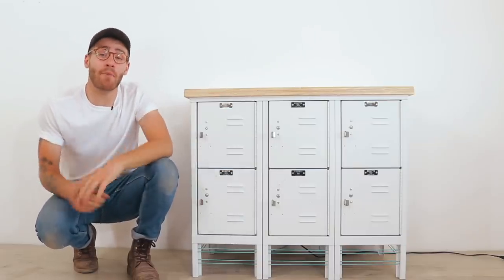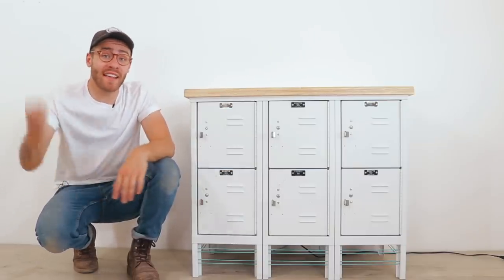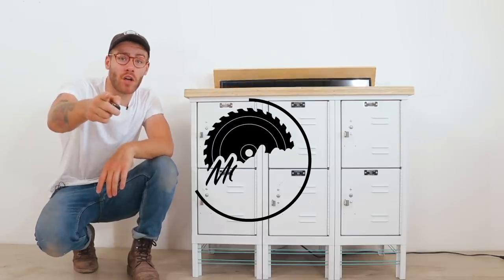Hey there, my name is Mike Montgomery, and today I'm going to be turning some vintage lockers into a TV lift cabinet on Modern Builds.